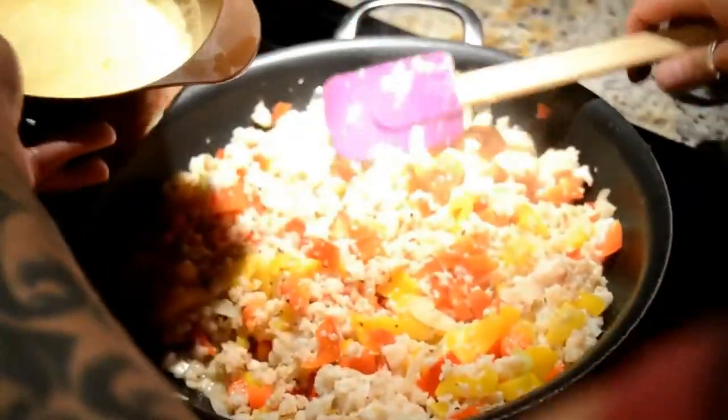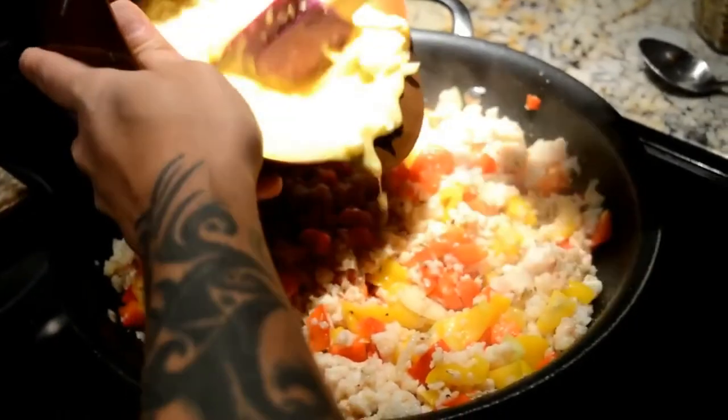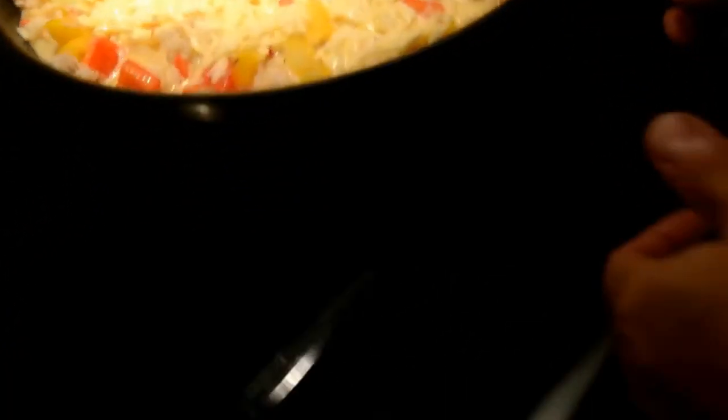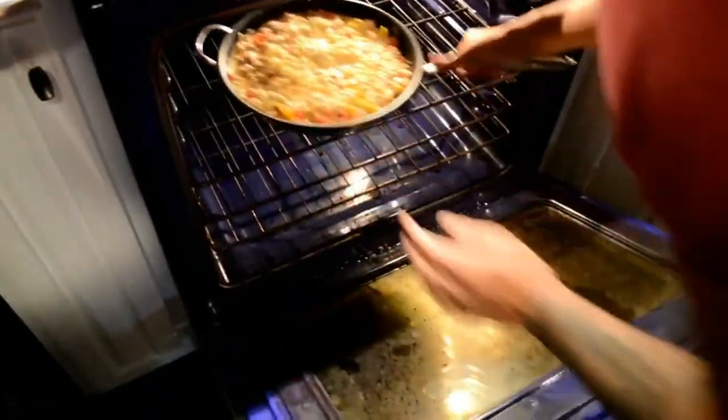Okay, so now we're going to take our egg mixture and we're just going to pour it in — this is the egg and cheese. Okay, now we're going to put it into the oven.